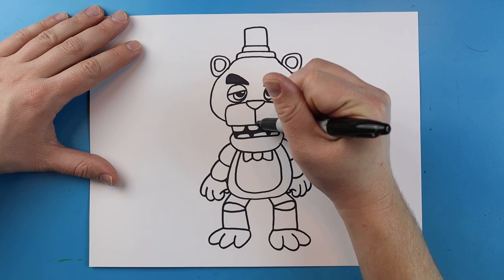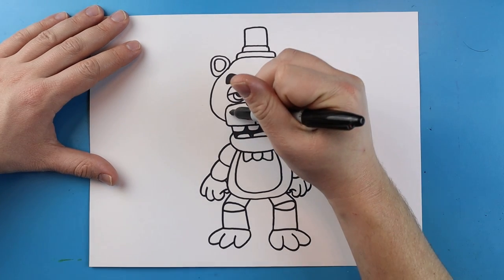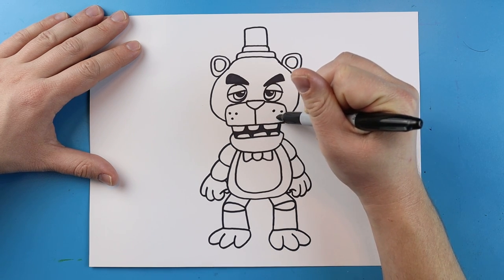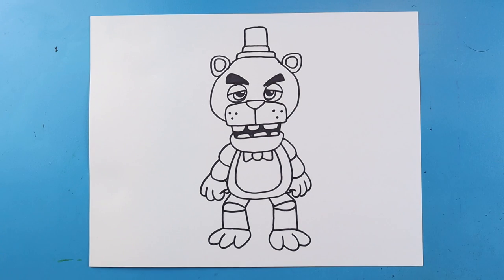Next I'm going to make a little line that comes down here, and I'm going to add three little black dots on each side over here. And there you go — there is your drawing of Freddy Fazbear. I'm going to fast forward and start coloring this. Thanks for watching, hope you guys enjoyed.